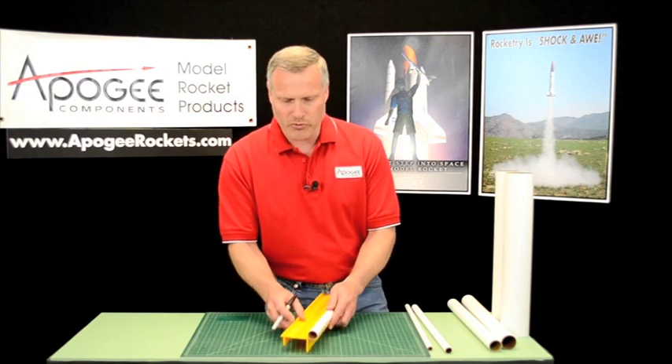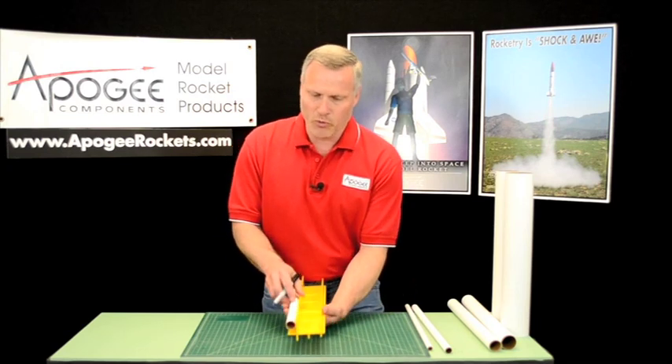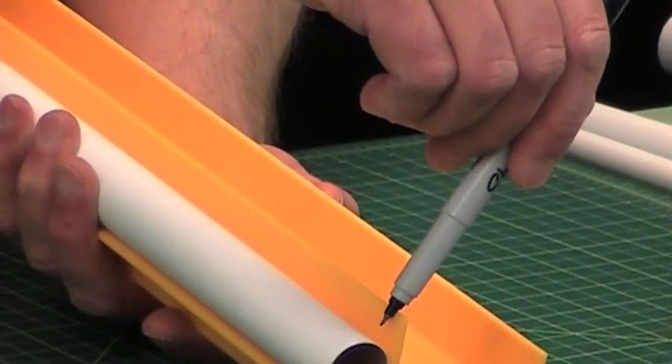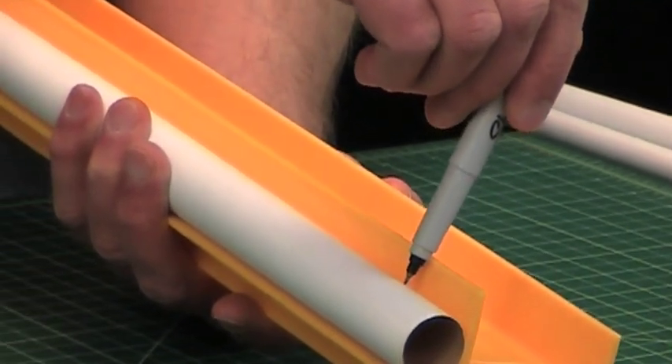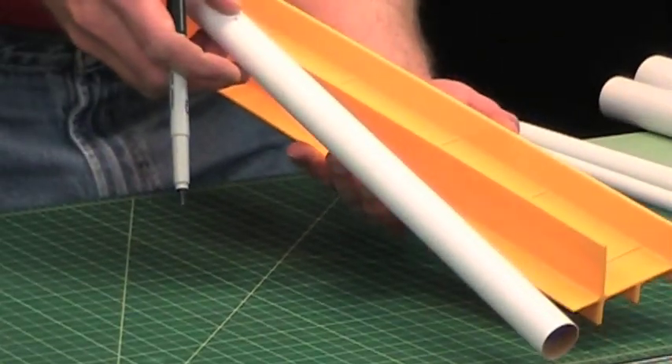If you use the wrong height — and this is way exaggerated here — so like this one is way too high for this one here, and it's hard to get a straight line because your pen is wobbling back and forth.